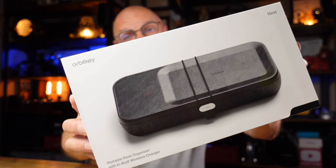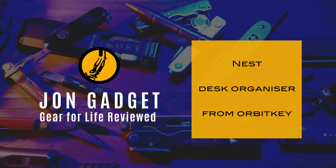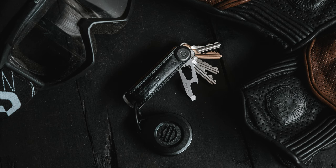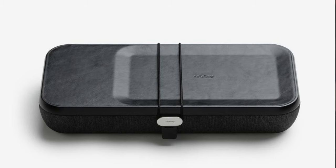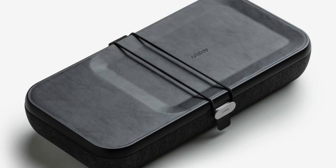This is the Nest from OrbitKey. OrbitKey are well known for their key organizers — one of the best ways out there at the moment to carry particularly flat keys. OrbitKey have branched out into other product areas, one of which is the Nest, and they are well known for great design and high quality.